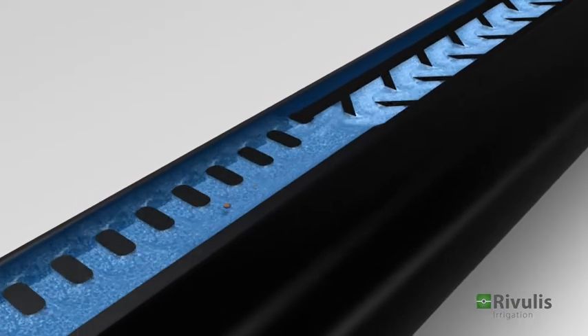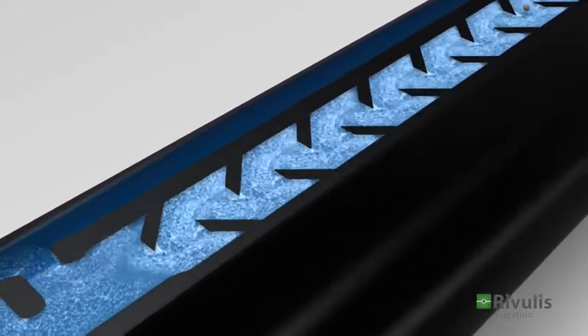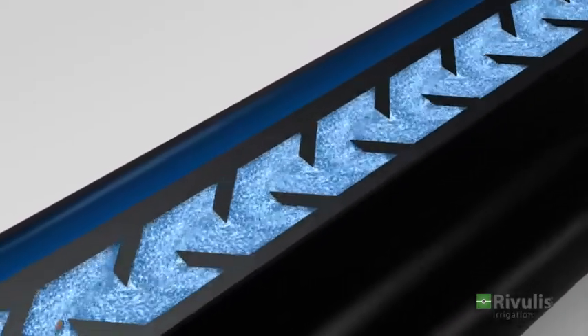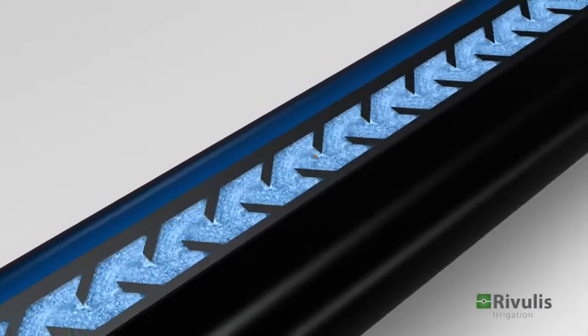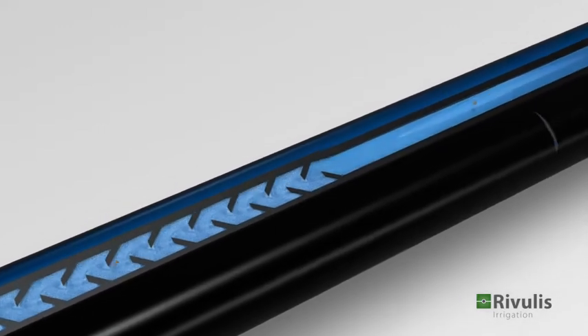The labyrinth with its sharp angled teeth creates a high degree of turbulence in order to keep the dirt in suspension and prevent it from accumulating. The water flows into a large chamber.